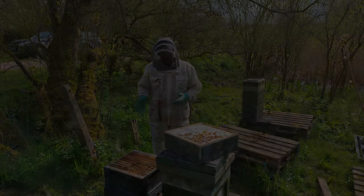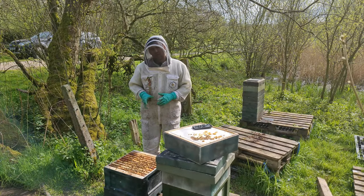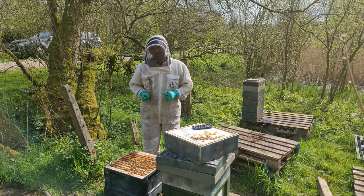The bees seem in a reasonable mood and are easily covering nine frames. Get the queen excluders on, get your supers on — they need extra space.